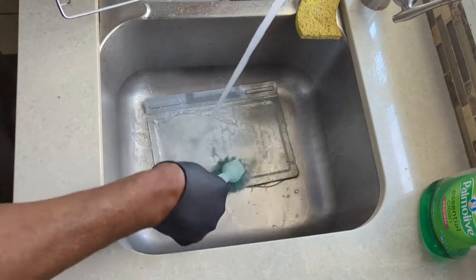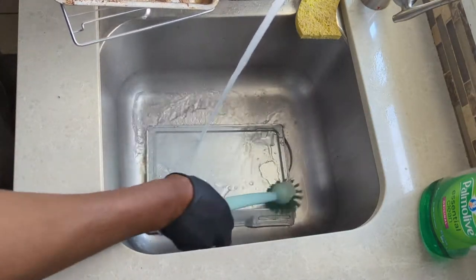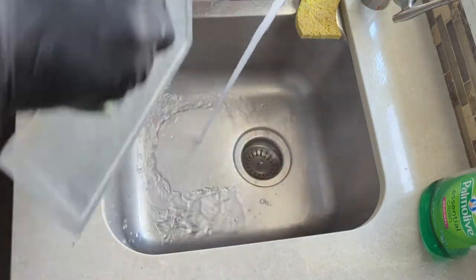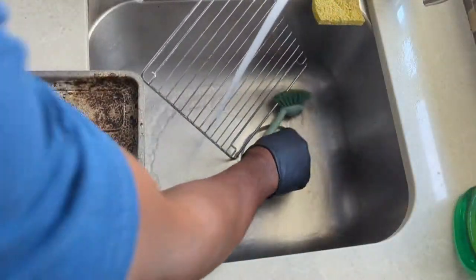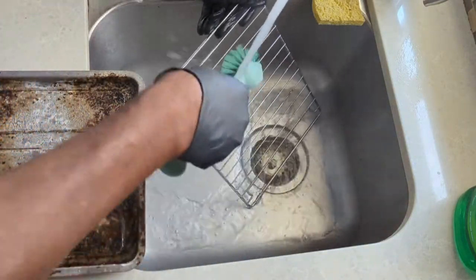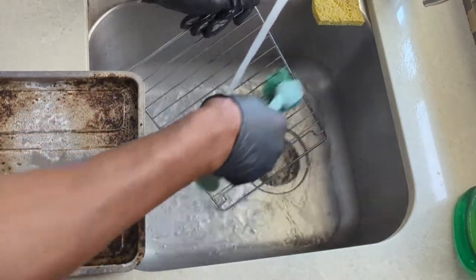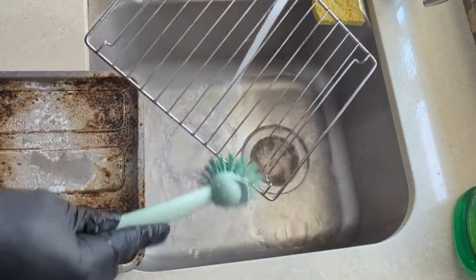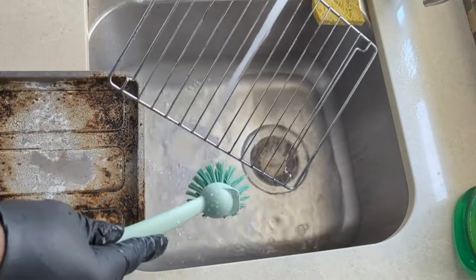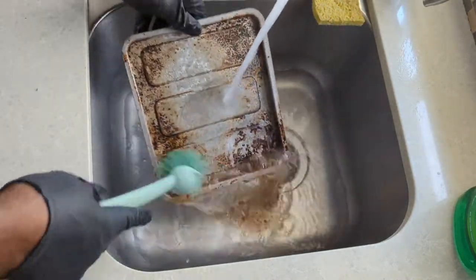The first pan — no more spots. This rack is looking nice. And now the final test, this pan. Oh wow, just look at the grease come right off of it.